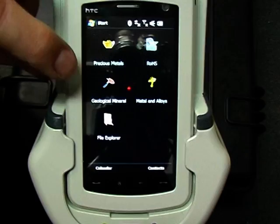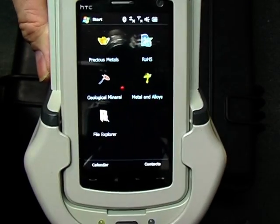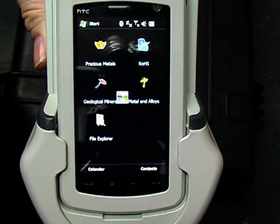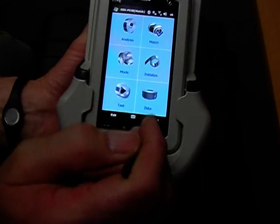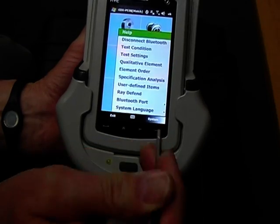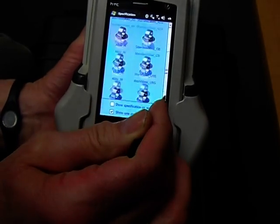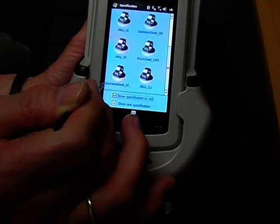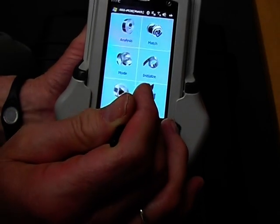We select the metals and alloys program — loading takes around 30 seconds. First, we're going to do a match, so I need to select the system here. Under specification analysis, scroll down, check this box here — both checked — and the stainless option there.